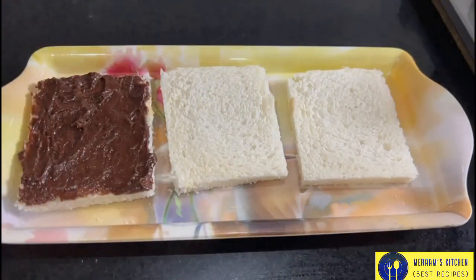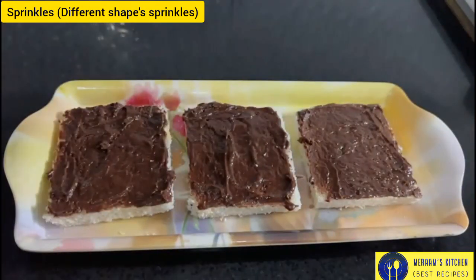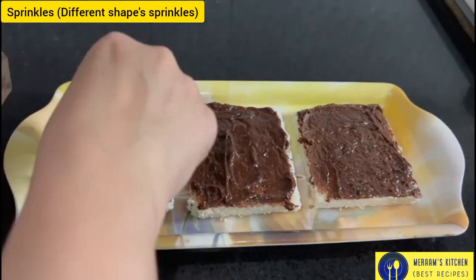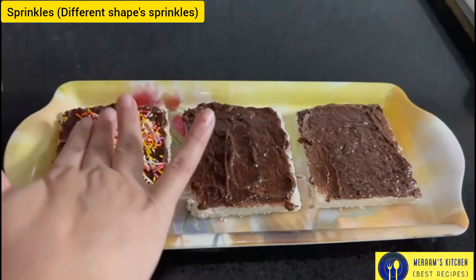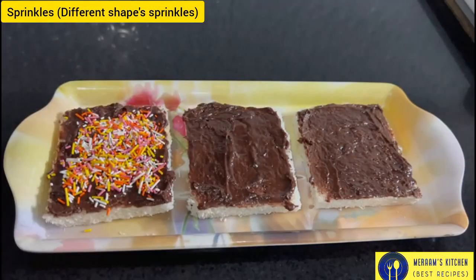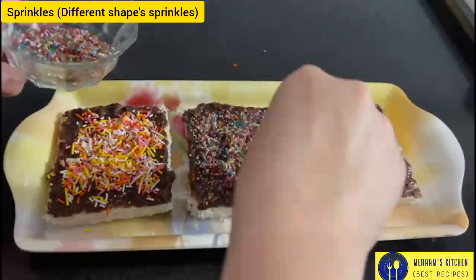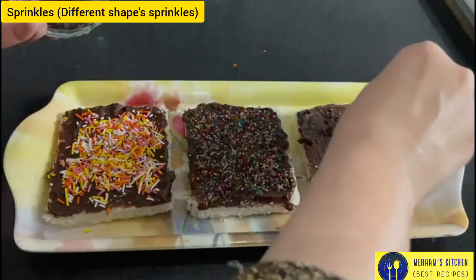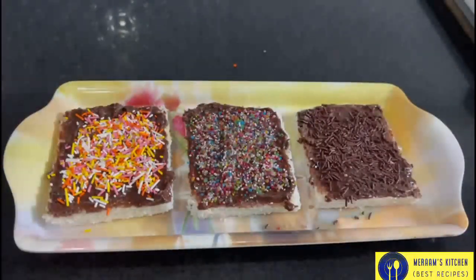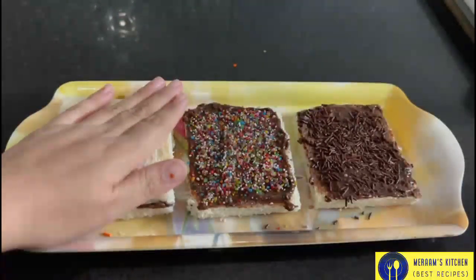Now I am going to add 3 bread slices. Now we will add the sprinkles — spread the sprinkles over the whole bread and make sure the sprinkles are on top. Press the sprinkles in.